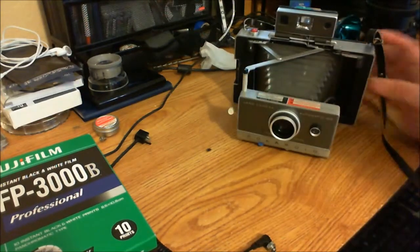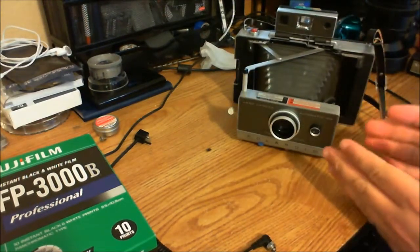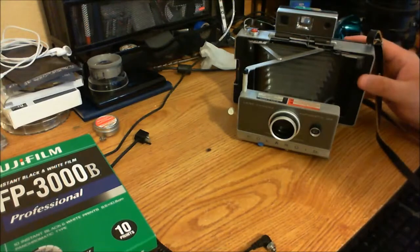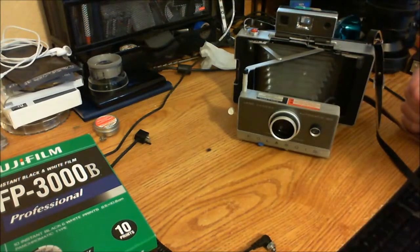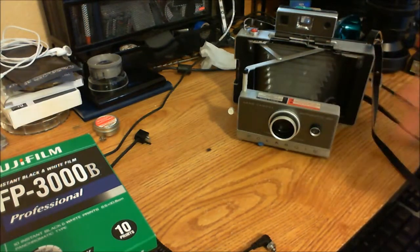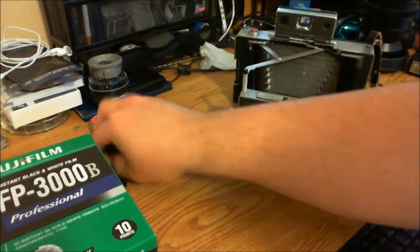This is the Model 100 — it's the first of its class. It's a very nifty camera that takes amazingly sharp pictures, more than you would think. Compared to other Polaroids, it's a very high-quality camera.